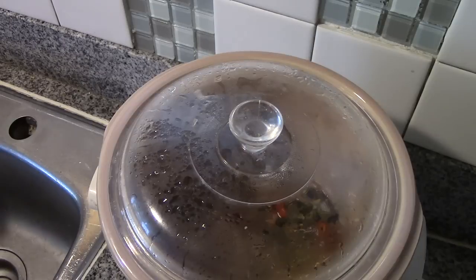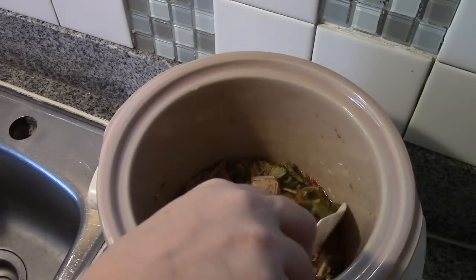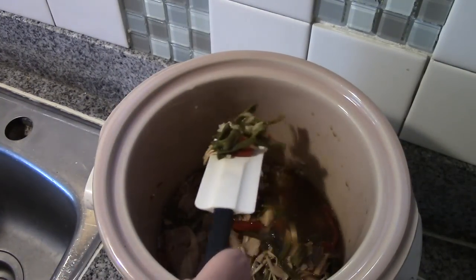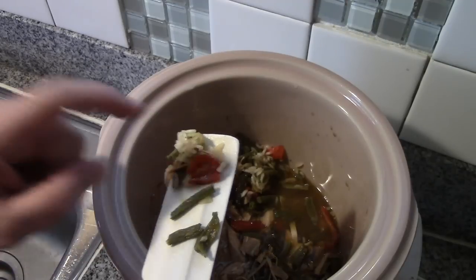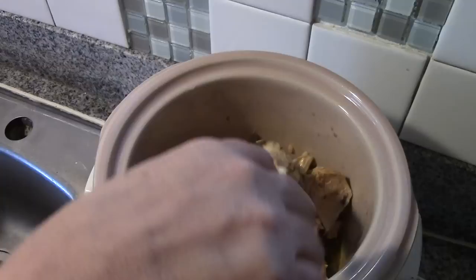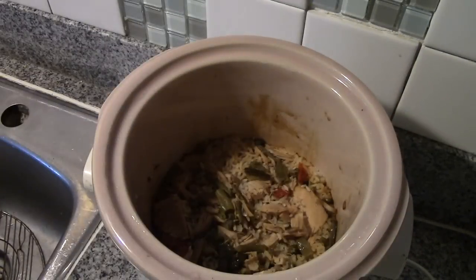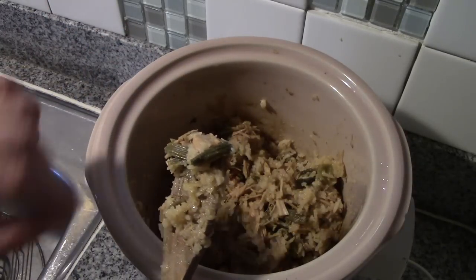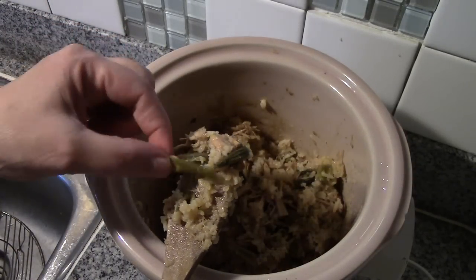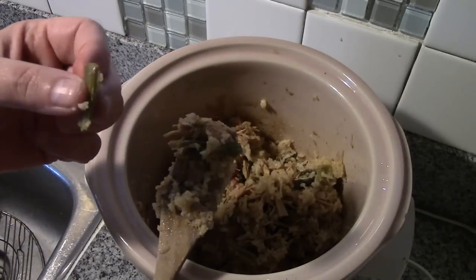Supper is in about 45 minutes, so let's have a look. Look at how nicely these are starting to rehydrate — isn't that lovely? Rehydrated beans... oh, that's celery, nice and tender. Not woody at all.